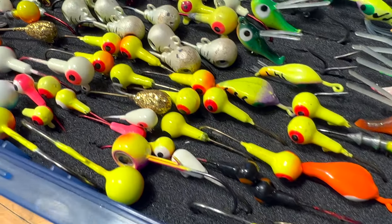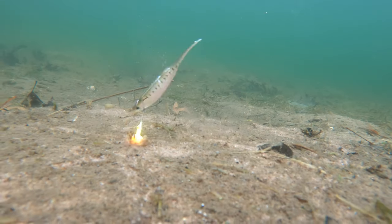Let's get into jig head shape. Jig head shape is a key to how the jig performs underwater — it's one of the most important parts of a jig.